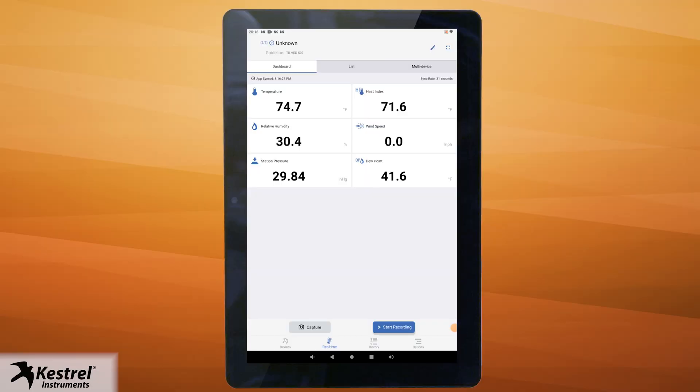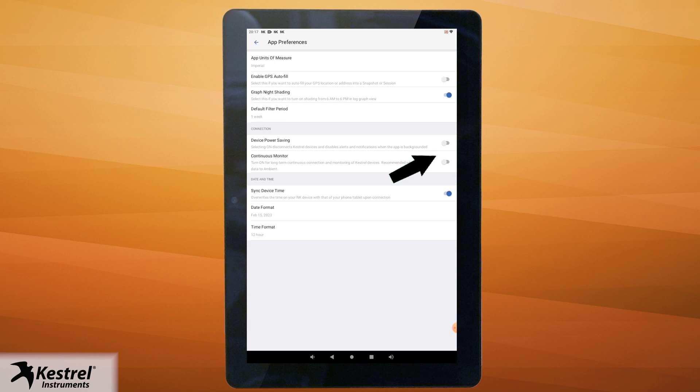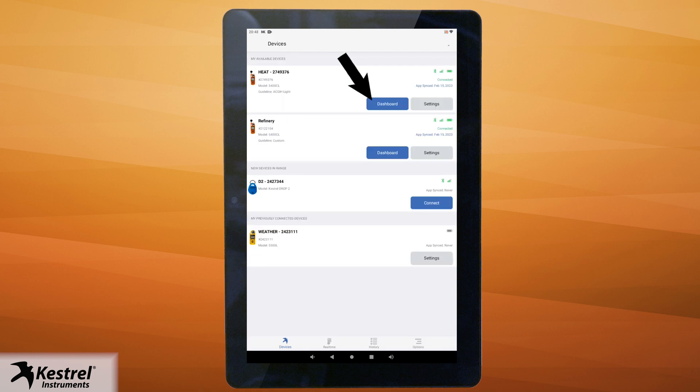Now you're going to want to make sure you have the right settings enabled for continuous monitoring using our app. Once you're in the dashboard view, go to the bottom right of the screen and click on options. Go to app preferences. Device power savings should be off and continuous monitor should be on as shown here. Now you're ready to click on the devices icon at the bottom left of your screen to return to your Keshru sync devices. Then click on dashboard.